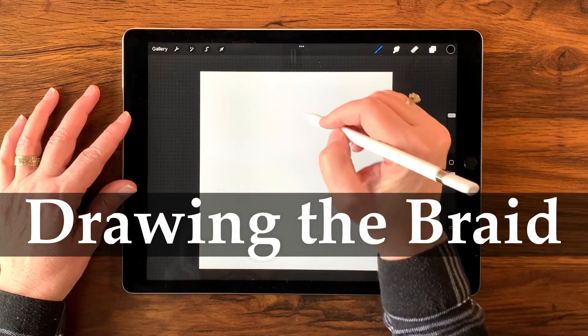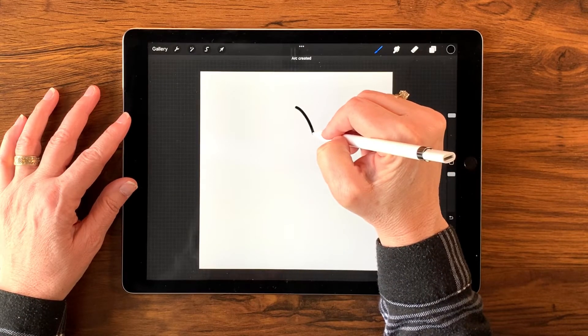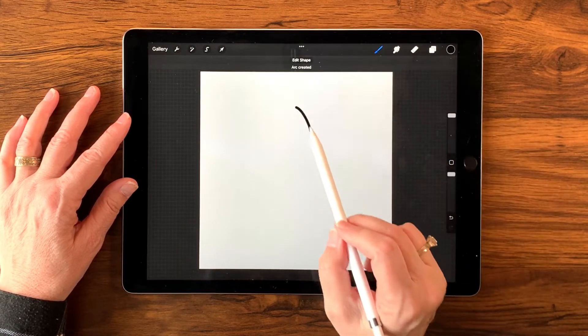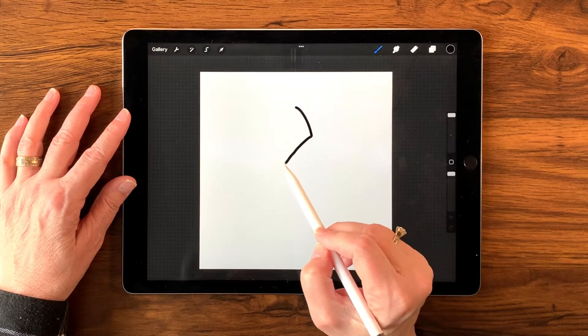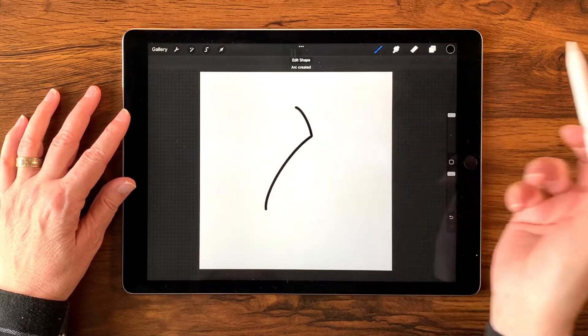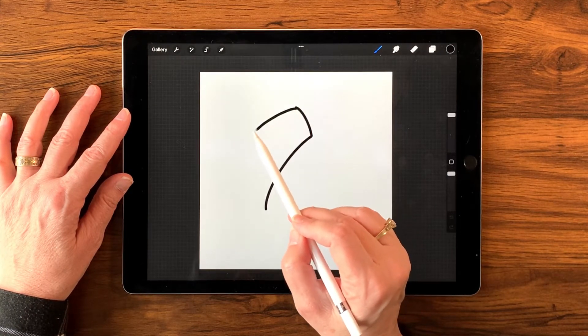The next thing I'm going to do is draw a slight little arch and hold it so I can invoke the quick shapes — it gives me a nice little arch. Then I'll draw my next shape, just a slight arch, and hold it again to get just the arch I wanted.